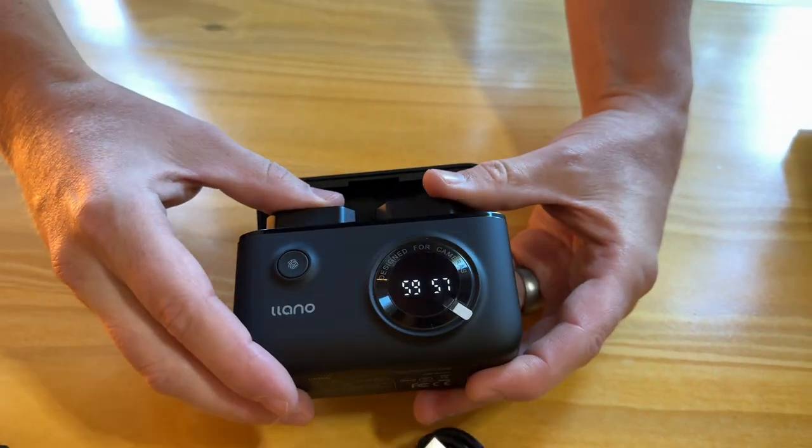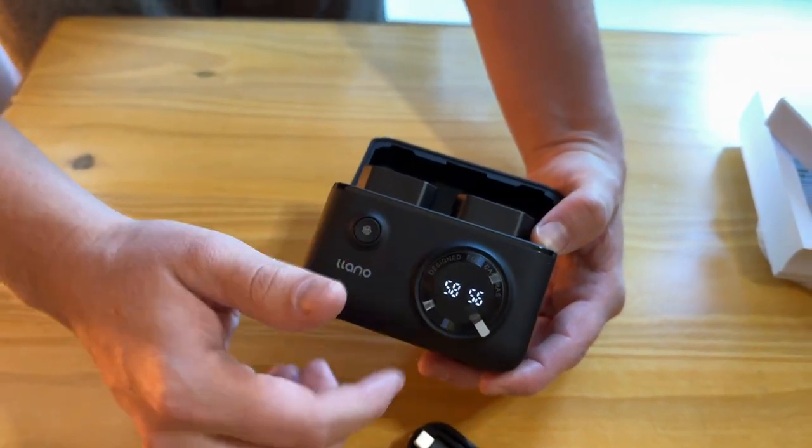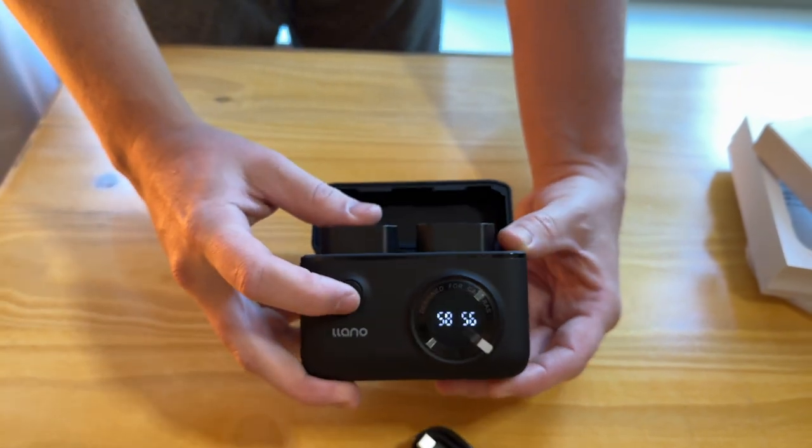It tells you the charge percentage on the front of each battery, so you can see that one is 59% and the other is 56%. That's super helpful, and then you can plug it in if you want to recharge them.